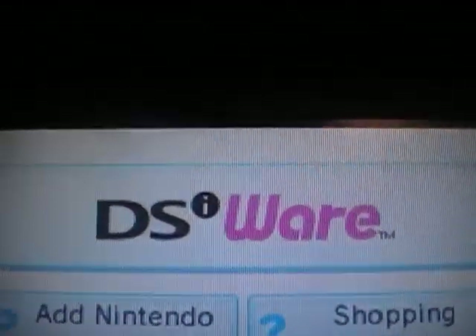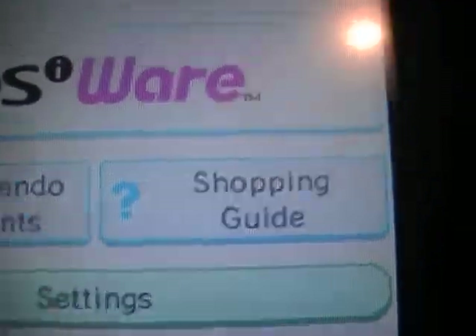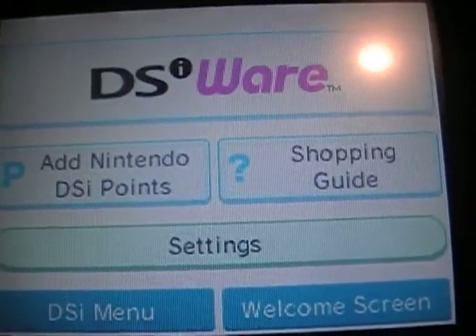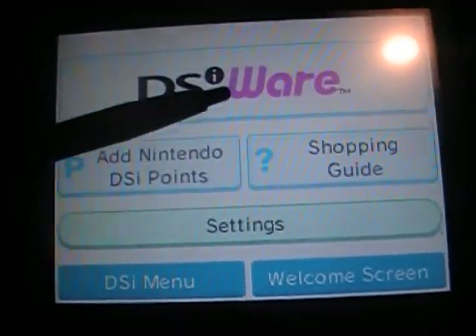Here you have DSiWare, where you can add points, the Shopping Guide if you have questions — hence the question mark — Settings, DSi Menu, and a welcome section. The one we really want to go to is DSiWare.